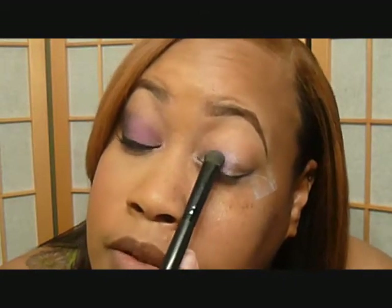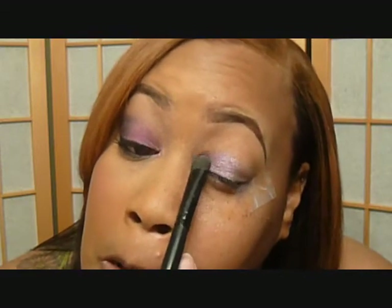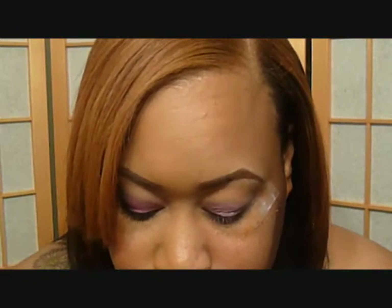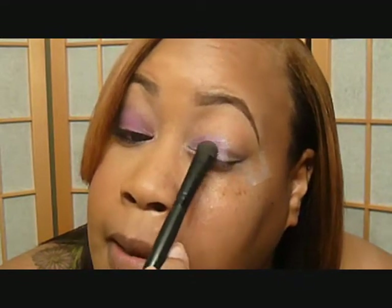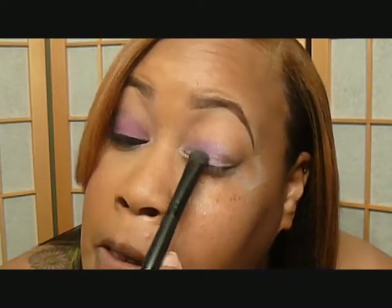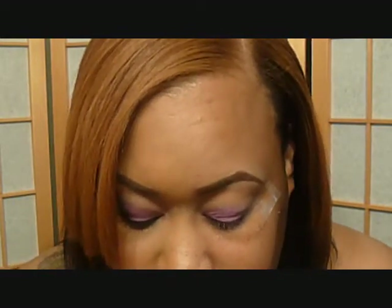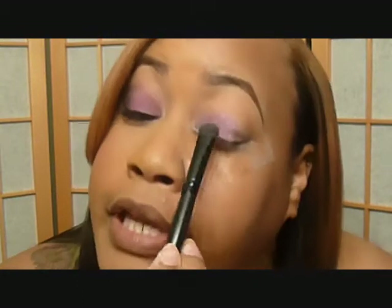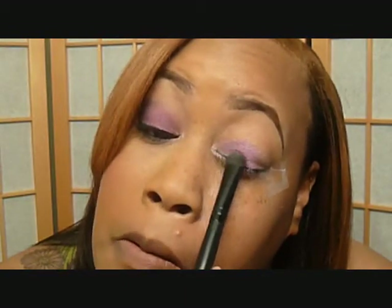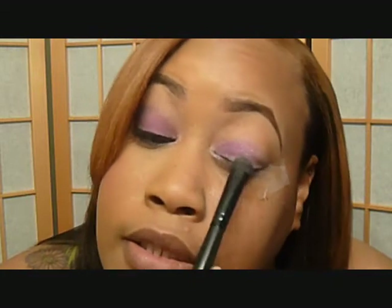I'm just patting this on about the first half or two thirds of the eye. I haven't done this side of my face — the foundation or anything yet — because this pigment right here has a lot of fallout. A lot of the glitter falls out of this one.